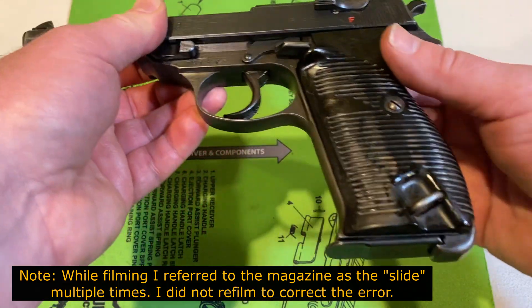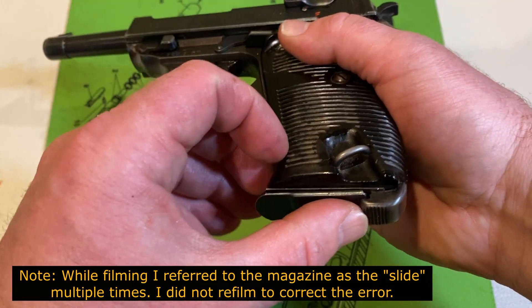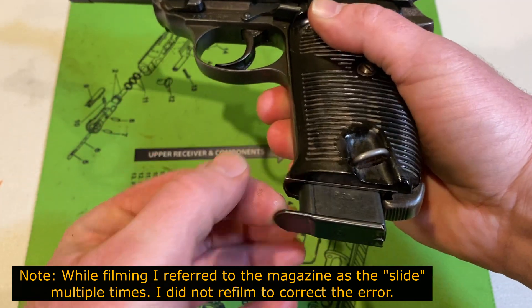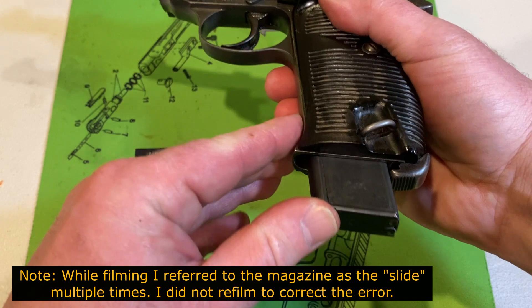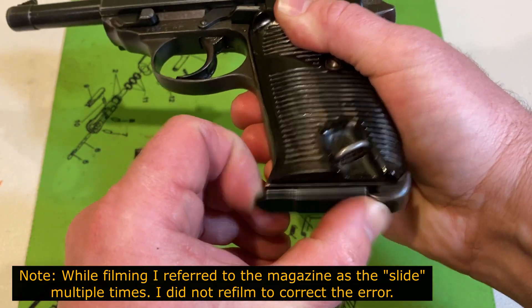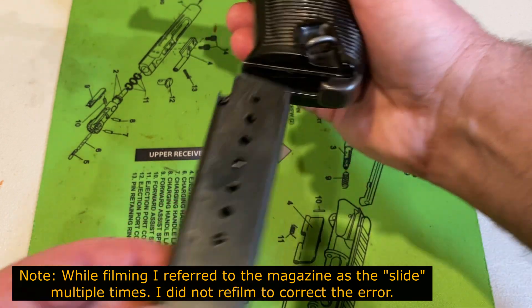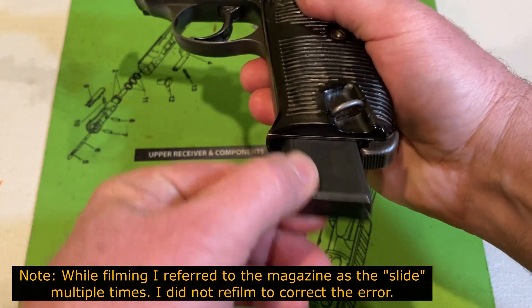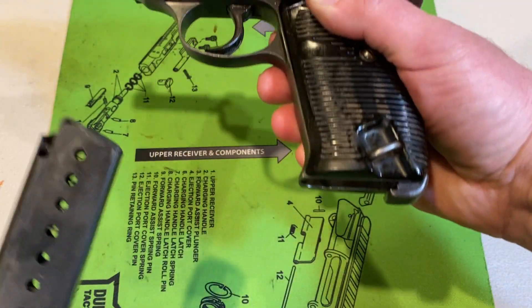Without further ado, we are going to drop the slide. The slide release mechanism is a spring-assisted down here on the butt of the handle. You can see this is how you release it, and to get the slide in, you kind of have to rock it like an AK mag. Get that out.